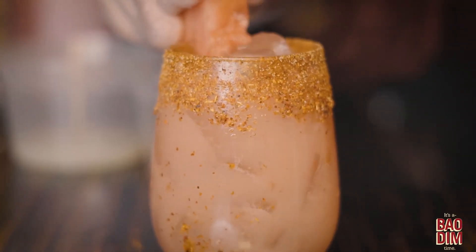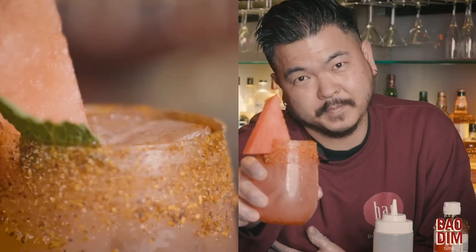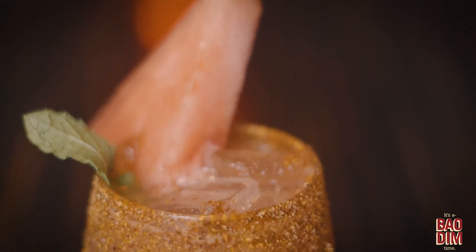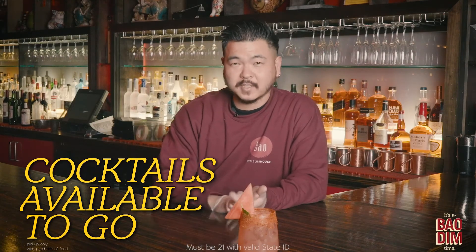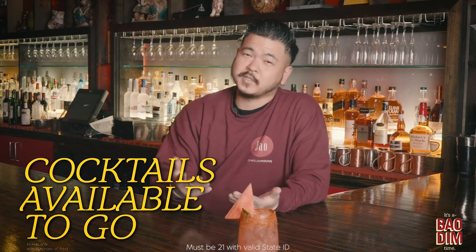Garnish with a slice of watermelon — here's your watermelon cooler, guys, enjoy! If you'd like, you can purchase this watermelon cooler or any of our house cocktails to go with the purchase of any food.